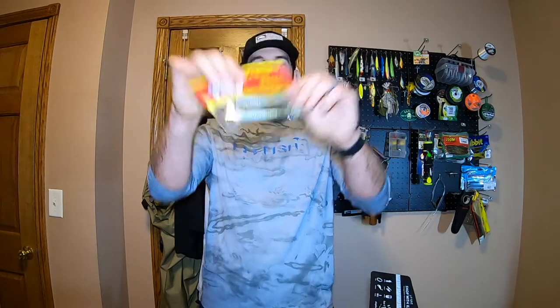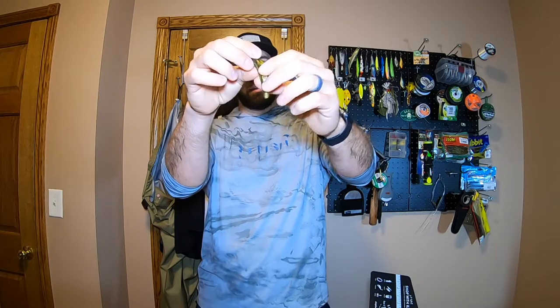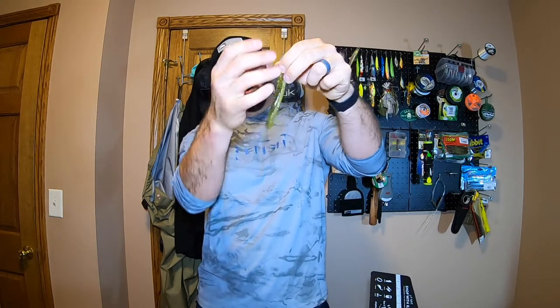Next up, we have the Big Bite Baits Cane Thumper. It's a nice swimming plastic with ribs on the bottom and a little hook hiding area that you can put either on top or bottom, so we can go weedless. It's in a really nice watermelon color with red flake on top and a whitish bottom. I've caught a ton of fish on the white variant of this, so I can't see why not. It's a good size for right now too — $5.49 value.